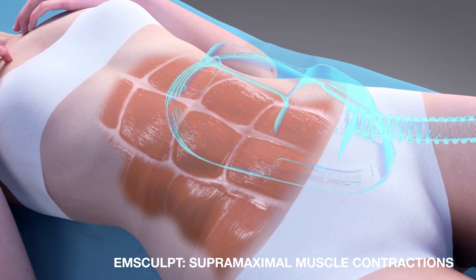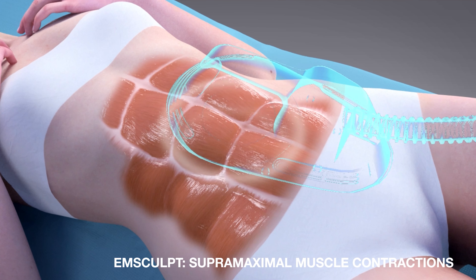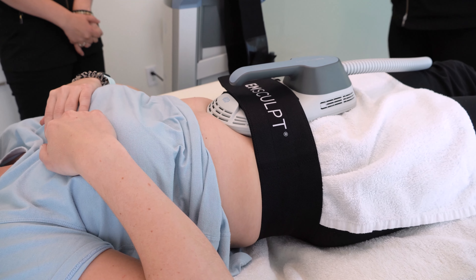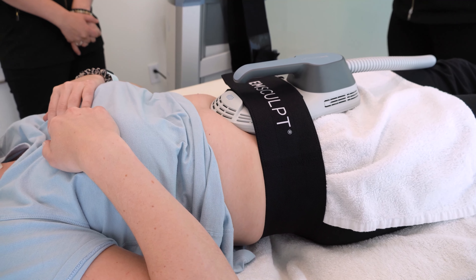EM Sculpt works by generating a high-intensity electromagnetic field that stimulates supermaximal, intense contractions of the muscle being treated. It's equivalent to 20,000 contractions of that muscle over the 30-minute treatment period.